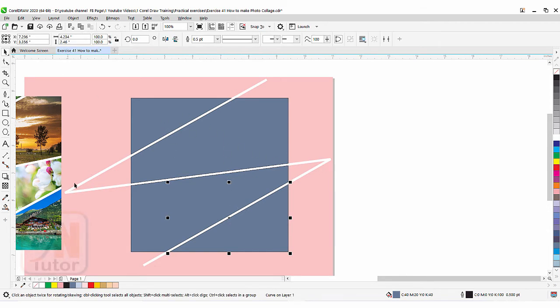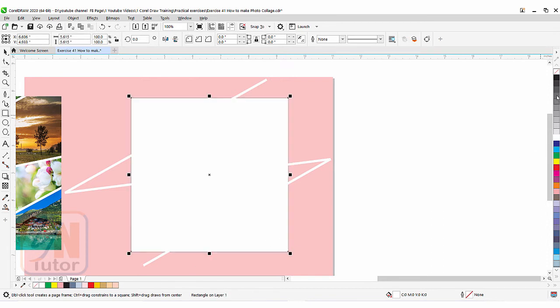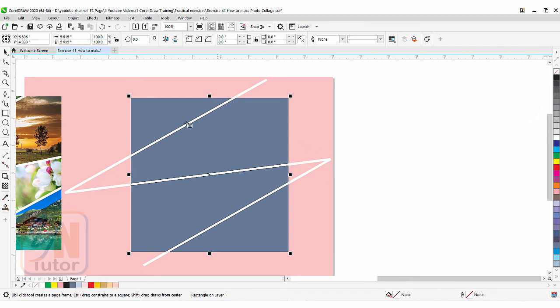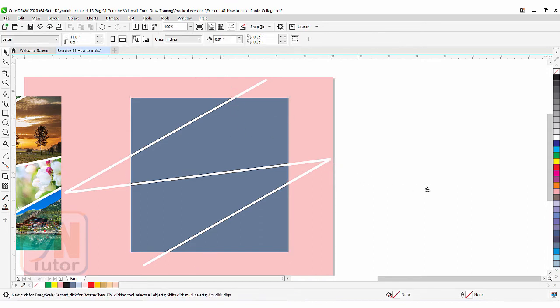Now here we have our front object — that was a path and now it is a shape. If we want, we don't need to power clip this — we can just get the intersected part. We can create one square here. Click on rectangle tool and simply draw a square. Remove the color from this square. Go to pick tool, press Shift key and select this object. Now from that rectangle and this object we need intersection — click on intersect. We got the intersected part. Click outside and move this object — this is what we can delete.